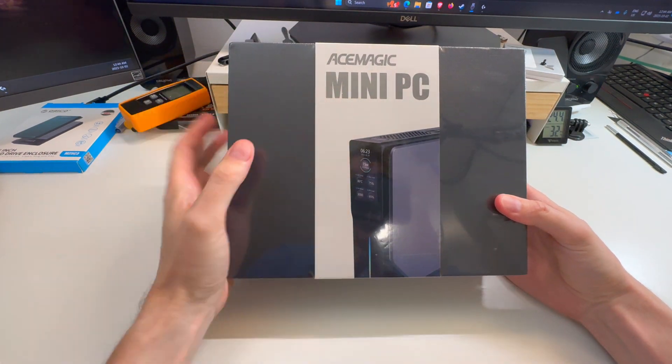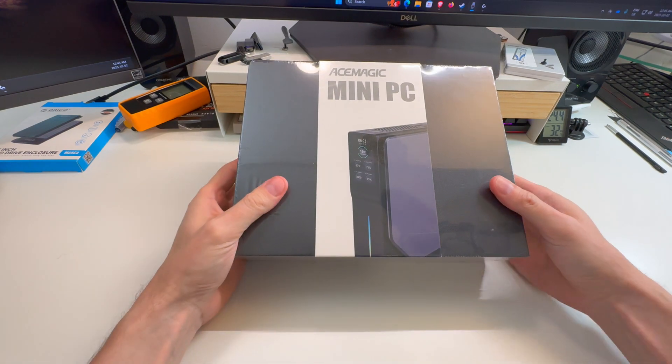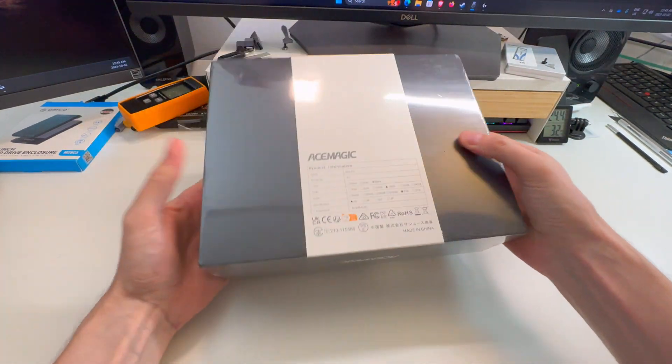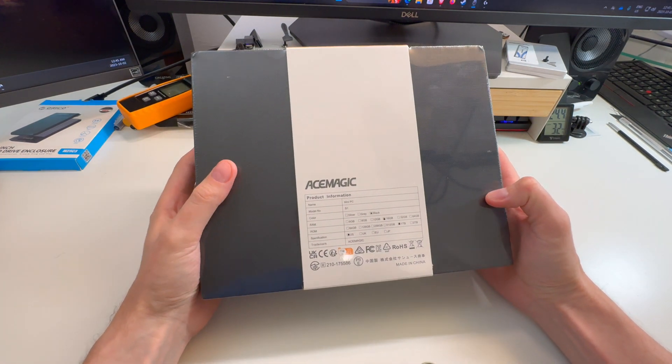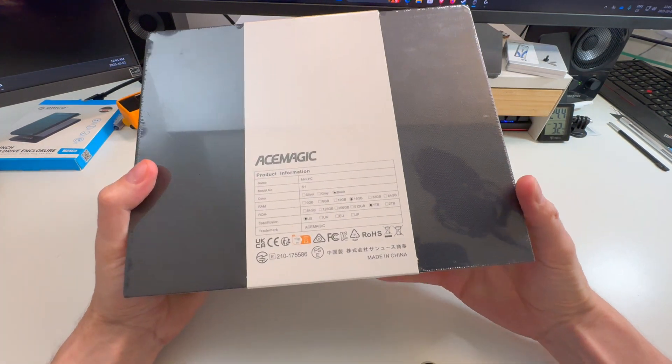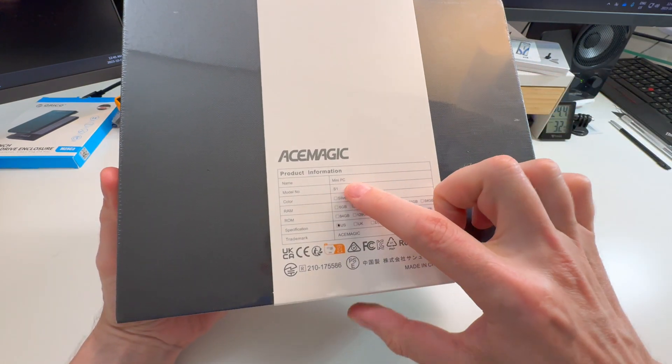I was contacted by AceMagic again and they asked me if I wanted to review another one of their mini PCs. I reviewed one a few weeks ago and I actually really liked it — it was a nice mini PC. The more competitors are on the market the better I say, and these guys had a really good product. The model of this one is called the S1, so it's the AceMagic Mini PC S1.